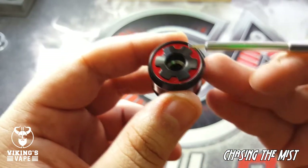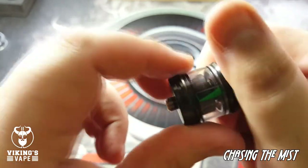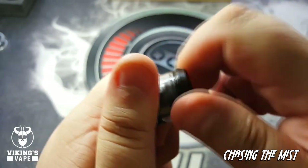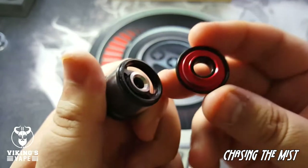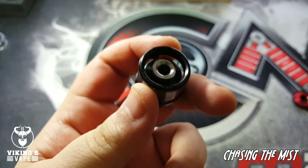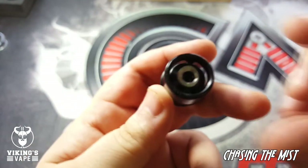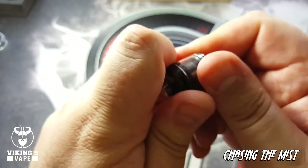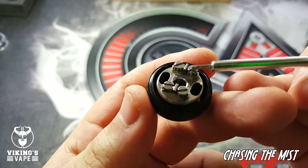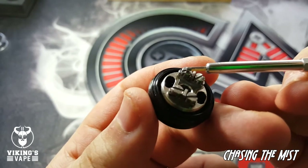I quite like this gear logo design with the red. Opening it up, the threading feels pretty smooth — no issues there. It's red on the inside as well. There are two huge airflow ports, and there's the chimney section.